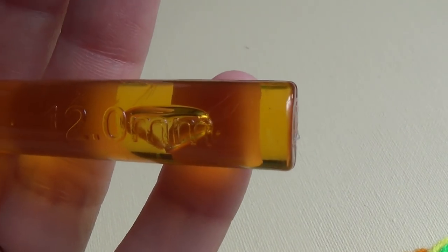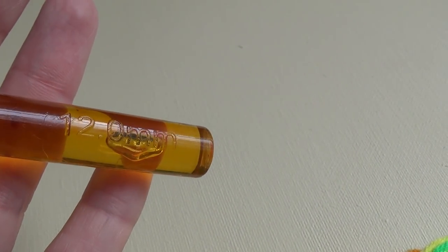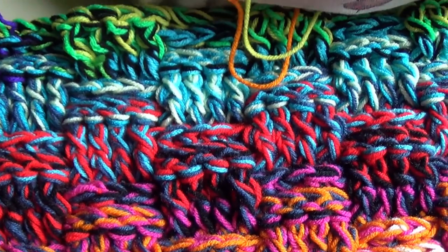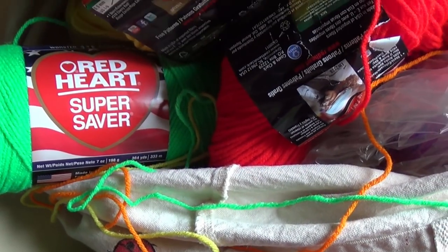With three strands of worsted weight yarn I used a 12 millimeter crochet hook. When one of my strands ran out on my blanket I just added in another colour. There wasn't any method to the colours that I used — I just grabbed one out of my basket and added it in.